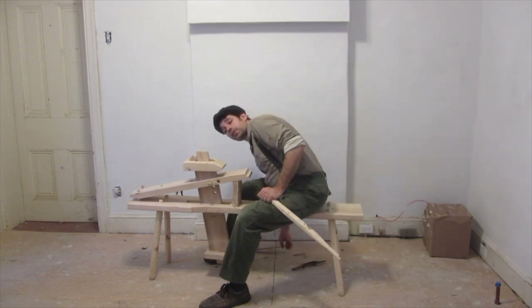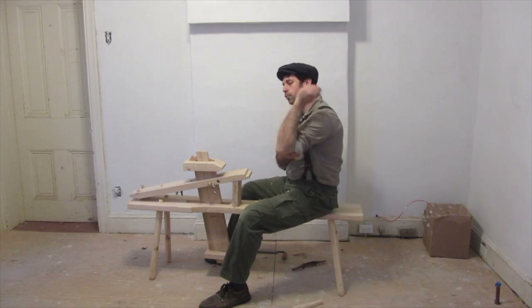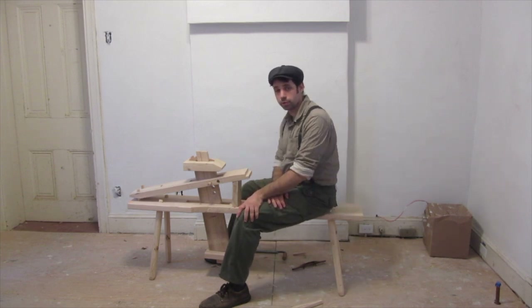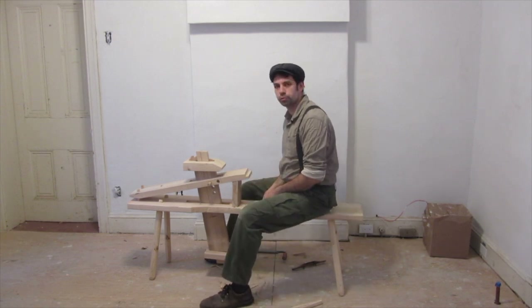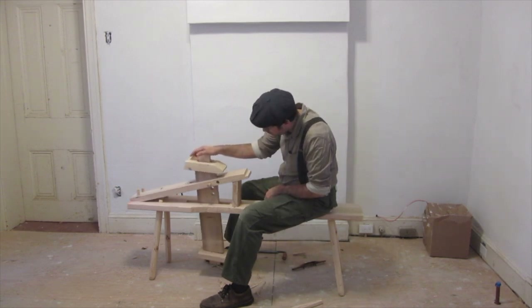There are a bunch of different designs of shave horses. This one is based on a German or Swiss design. The initial plan that I saw for this was published by a green woodworker named Drew Langsner. He has since switched to a slightly more evolved shave horse designed by Brian Boggs. This is based on one of his older models.